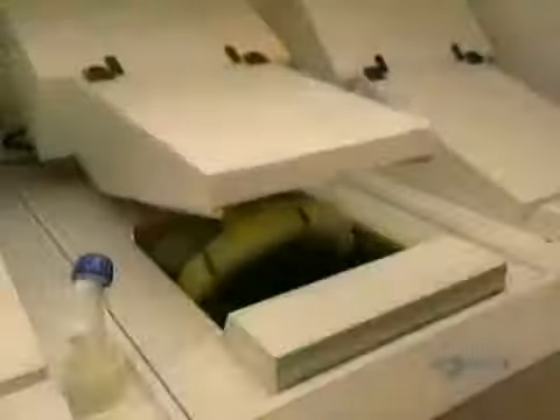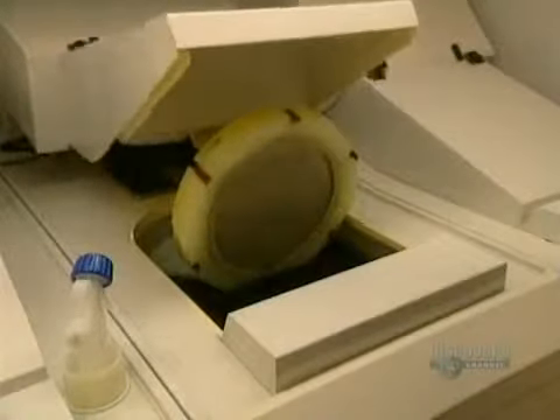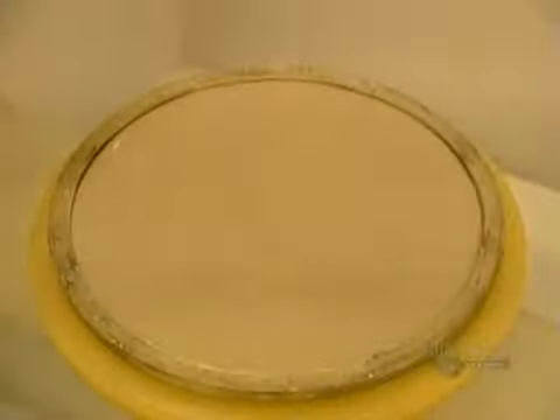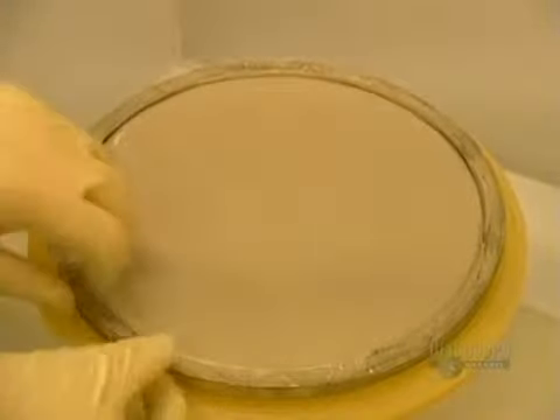The disc is placed in this metal coating equipment. The next step consists of applying a thin coating of nickel and vanadium. This electroforming process results in the master from which discs will be made. The etched glass is immersed in a chemical solution for 70 minutes. Then the plated piece is removed, thus obtaining a dye.